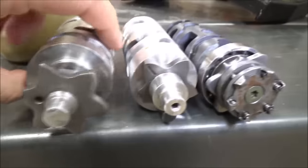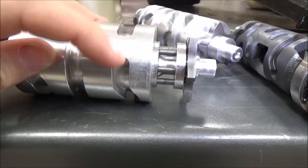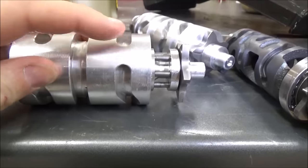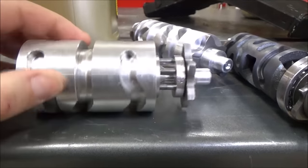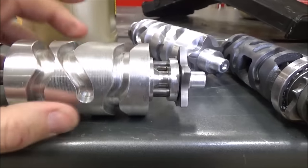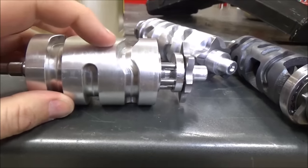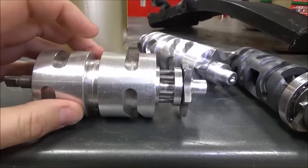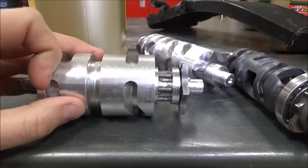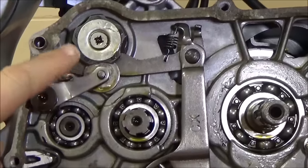All this does is allow that detent arm to sit there and hold the neutral position. But what we really have going on is that track must just continue right around — there's nothing stopping it. It has no end point, so it just keeps running all the way through and shifting between the gears. Now that's a guess, because I'll get in there, split the cases, and we'll see what happened.